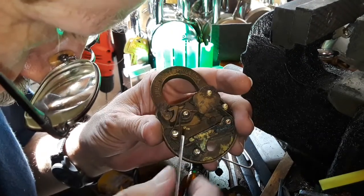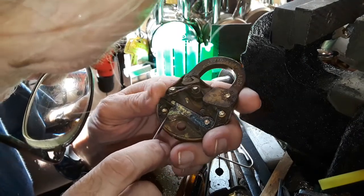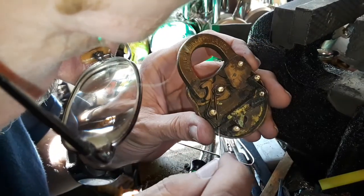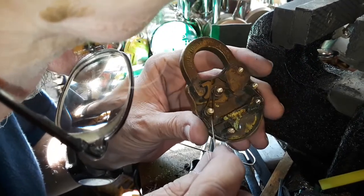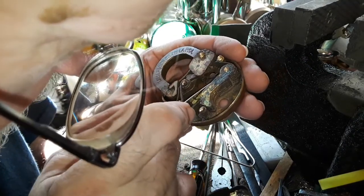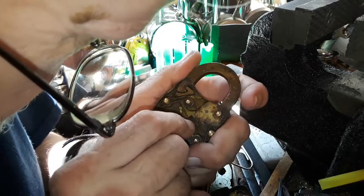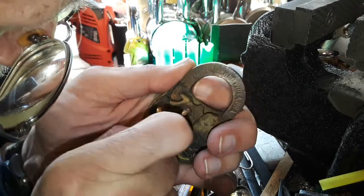When this little latch is allowed to recess back, it would lever this up and allow the shackle to be free. I think it needs a little bit of oil. Let's push it down on the shackle — you're figuring this stuff out as I am, right now, as I'm going along.